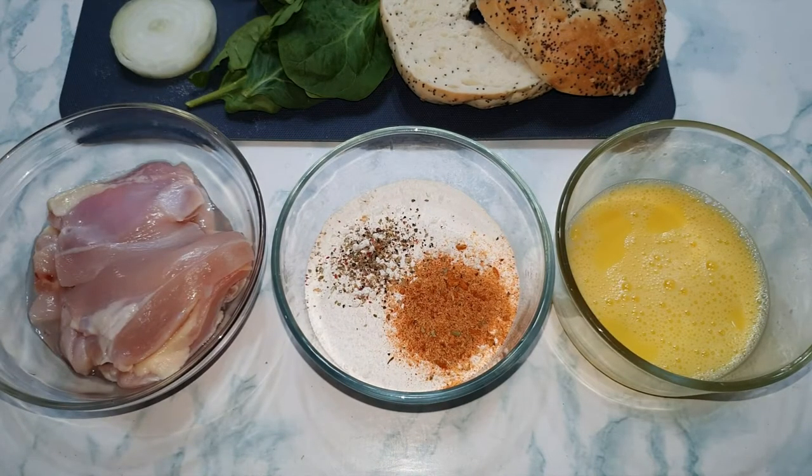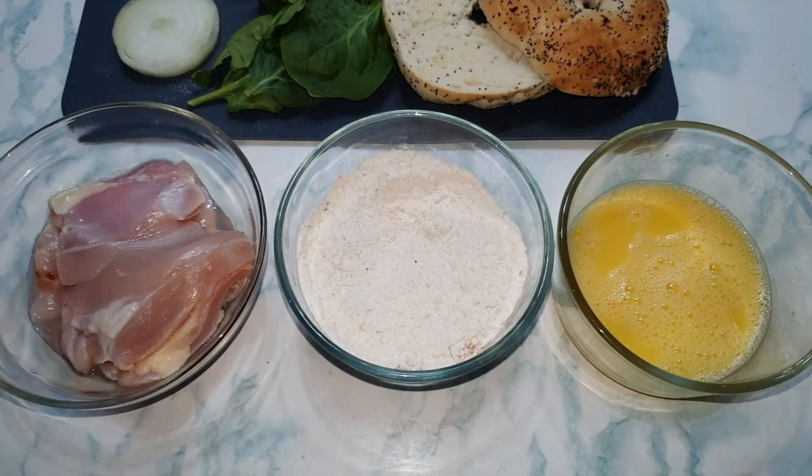Now that our egg has been beaten, we're going to incorporate our flour mixture with all the spices. Now we're going to do four simple steps: we're going to take our chicken, dunk it into our flour mixture, dunk it into our egg, and then dunk it into our flour again, then set aside.